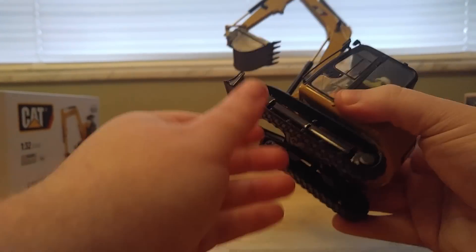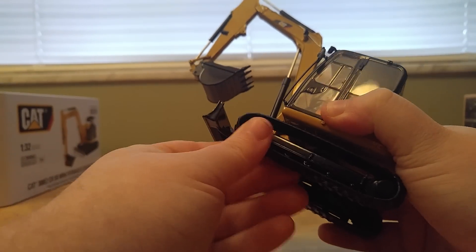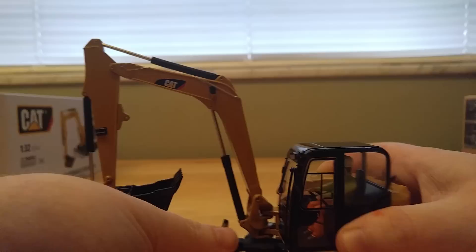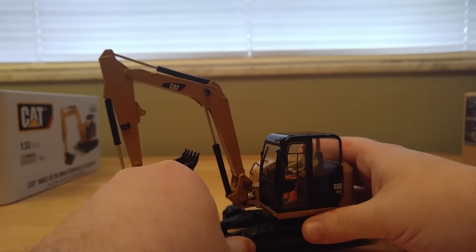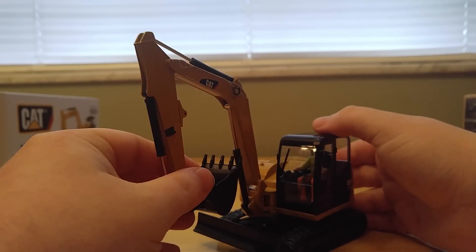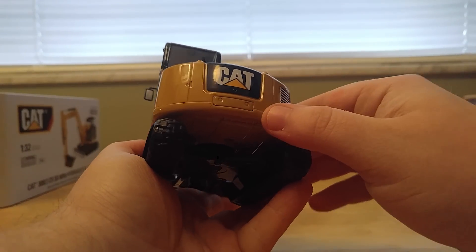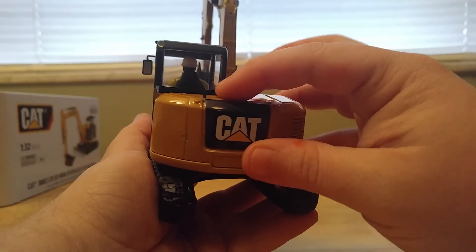So the rubber tracks don't like to roll very well at all — they're a very stiff setup, and they were like that on the Norskot version as well. You can turn it 360 degrees, and the blade at the front does raise and lower. There are no opening doors or anything like that. The cab is mostly made of plastic, while the lower portion is die cast metal. The cab counterweight looks great, and there is a small exhaust on the left hand side.